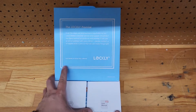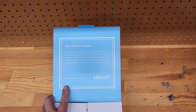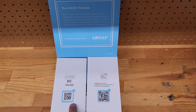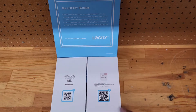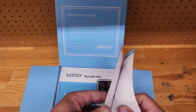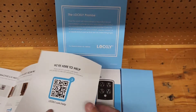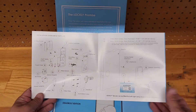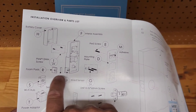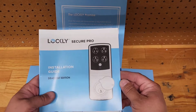Inside there's a really pretty blue color. Lockly's promise: if you're not satisfied, contact them. There are QR codes for quick assembly — if you don't want to read the box instructions, download the app. There's a user manual, welcome guide, and for us technical people you can look at the diagram and tell exactly how to put it together. There is a door position switch we'll look at in a minute — that's the one thing needing some in-depth explanation.